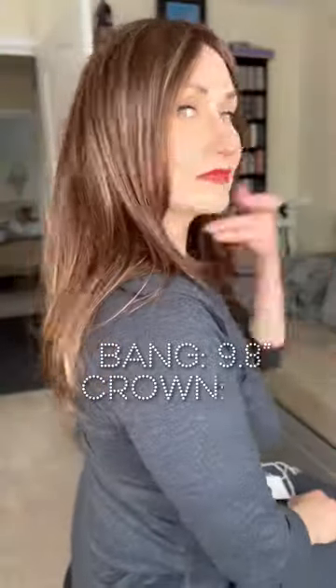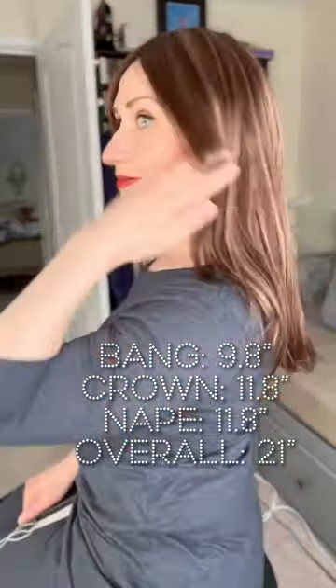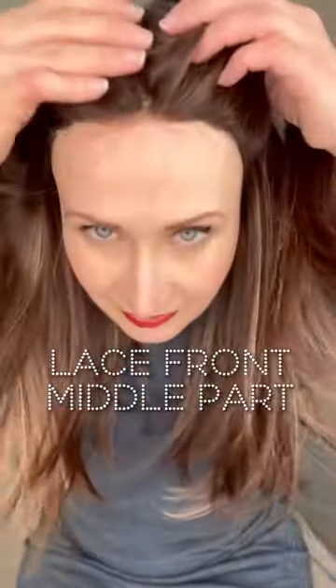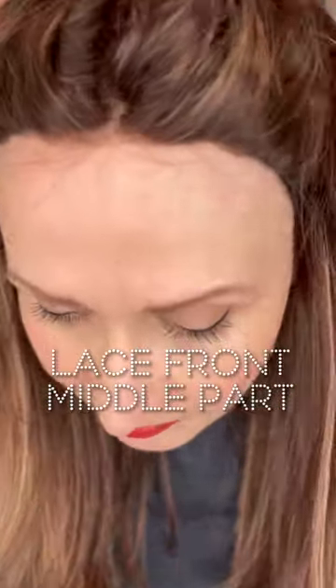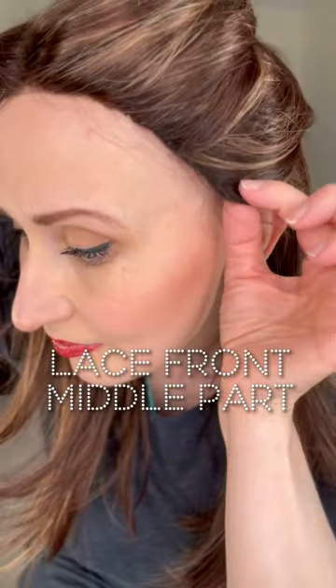This gorgeous long layered piece is 21 inches long overall, straight silky synthetic fiber. It comes with a lace front and I really think Rene of Paris did a great job on that with great coverage, although I think it would really benefit from having some baby hairs pulled out right around the hairline.